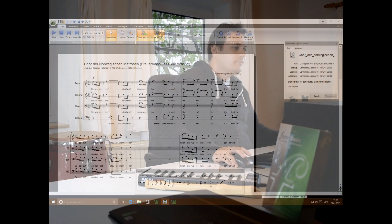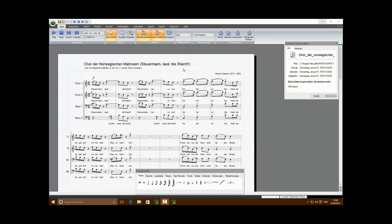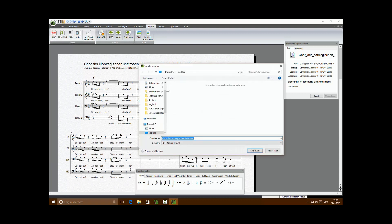Now I'll show you the steps for exporting a score or an instrument part. For the demonstration, I already opened a piece by Richard Wagner. In the main Export tab, we've added a new icon. Under Score, you'll find the option Export PDF.